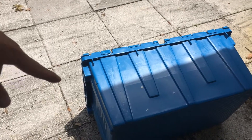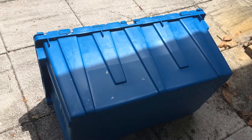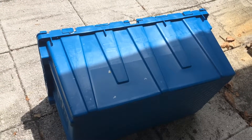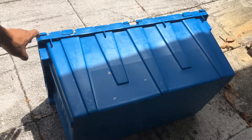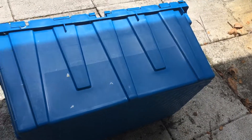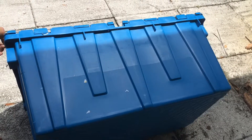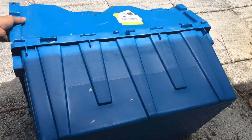How to get a free container — well, kind of free. You can get this from behind your local big box store. It's free to throw out, so you can bring it home and grow your garden in it.